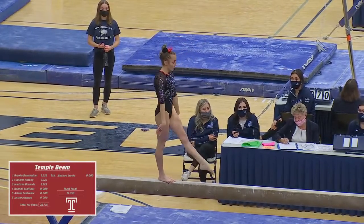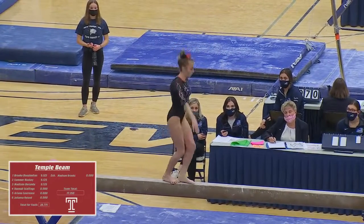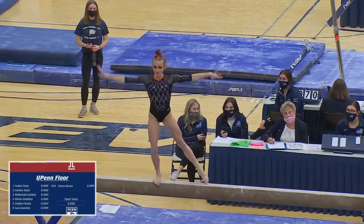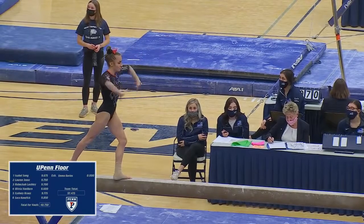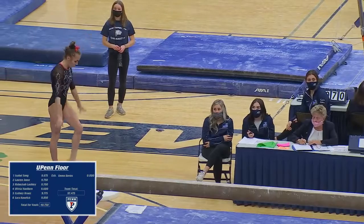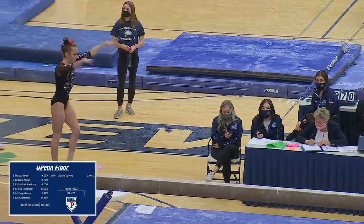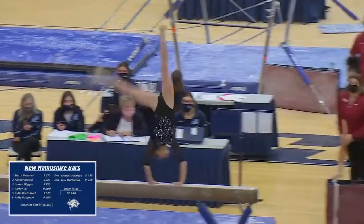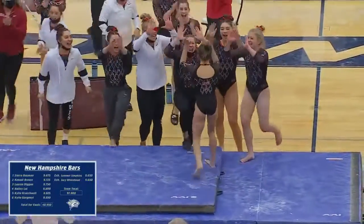You can see she's very precise with her movement as she goes through this routine. A one and a half dismount on beam for Juliana.